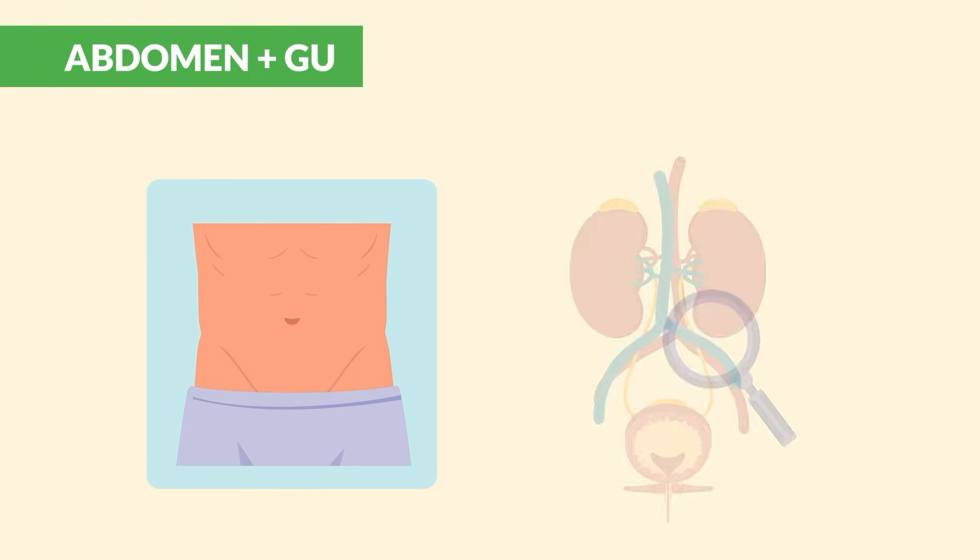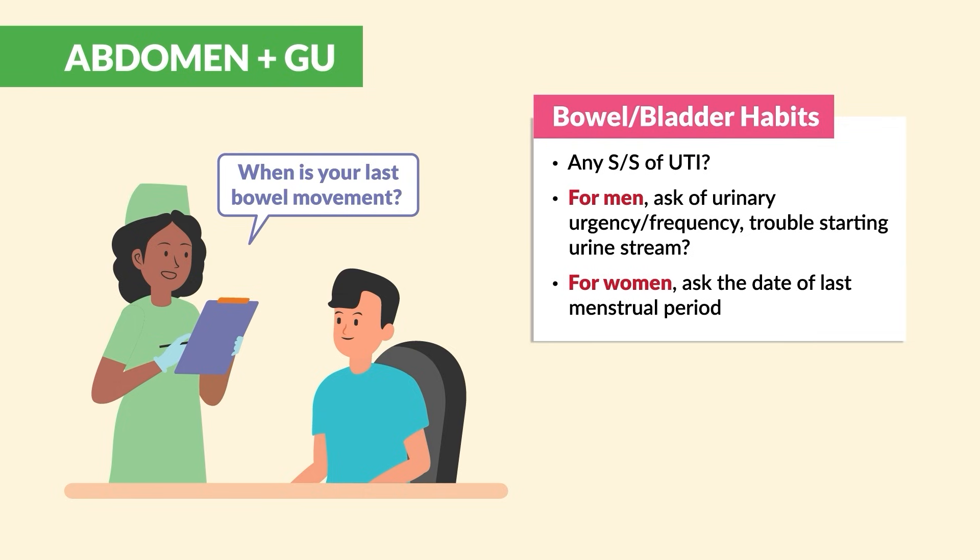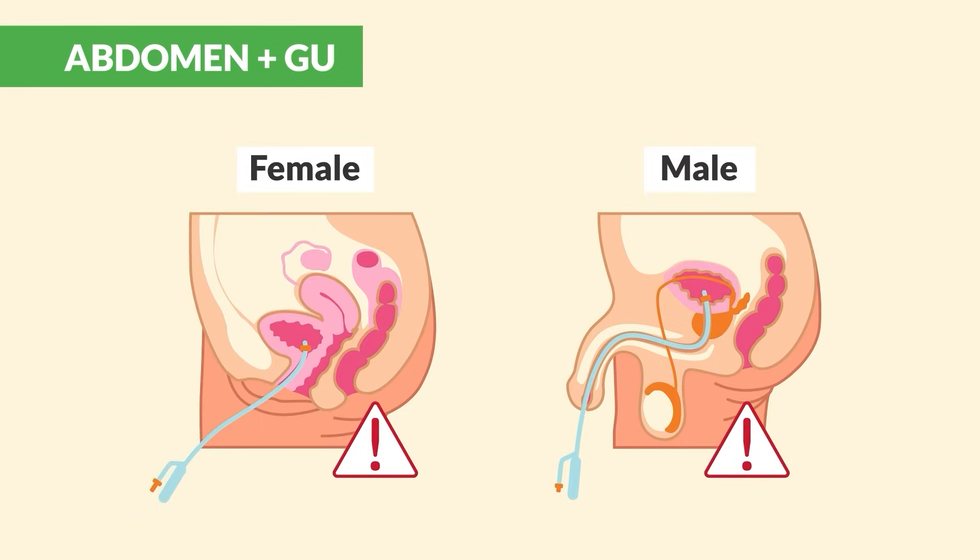Since we're in the abdominal area, a urinary assessment is also necessary. Ask about bowel and bladder habits — for example, when was your last bowel movement? Also be sure to note if a Foley catheter is present.